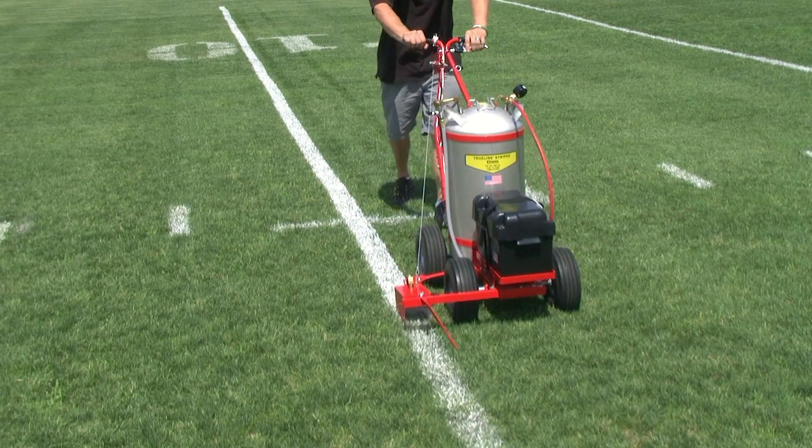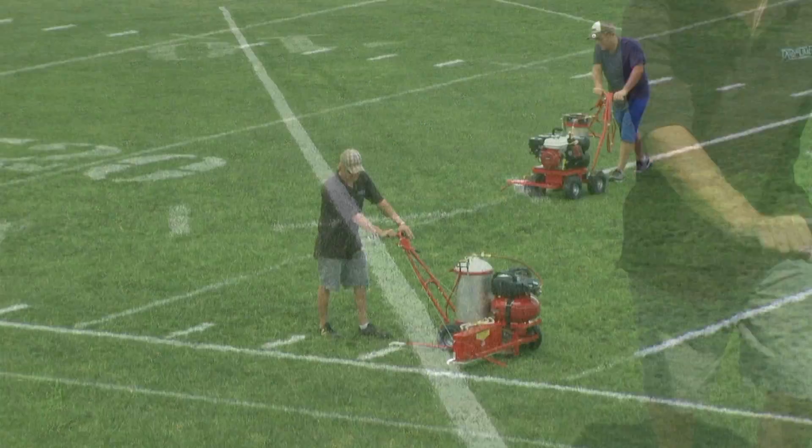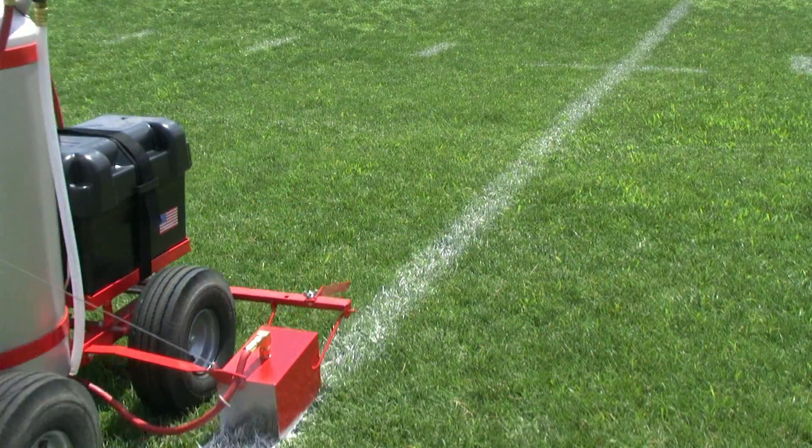Each machine comes with an advanced battery charger. Leave it plugged in year-round and when it's time to stripe, the battery is fully charged and ready to use. Never worry about overcharging.